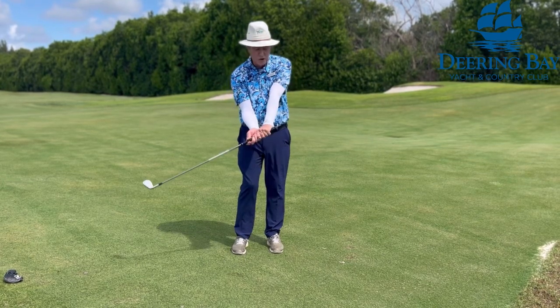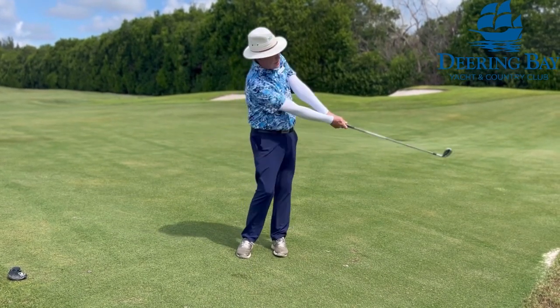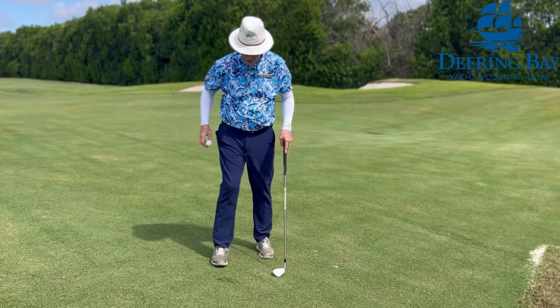You can also choke down a couple of inches for a little more control. You can even brush the grass on the practice swing. So we'll give it a try.